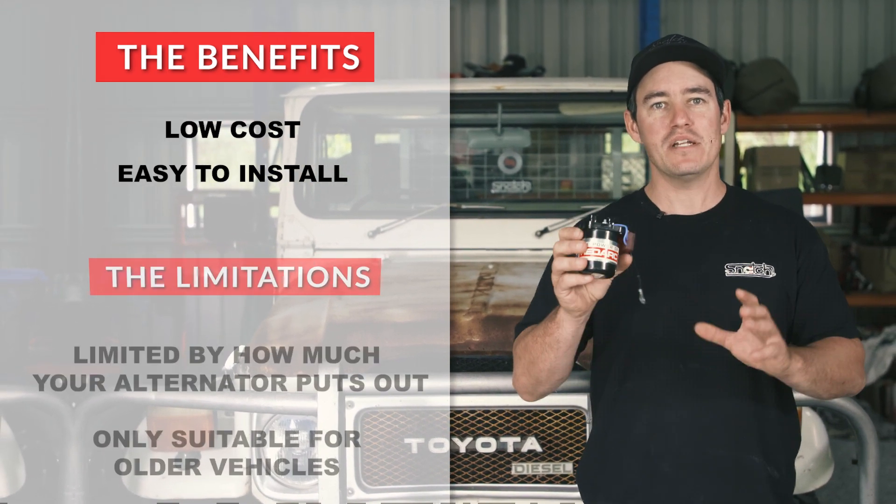Many modern four-wheel drives have what's called a smart alternator. They're smart in the sense that they'll trickle charge your main battery — they'll charge the battery based on how much voltage is in that main battery. Because they're able to trickle charge it, the alternator's not working as hard. It goes on and off, and therefore puts less strain on the engine and you'll use less fuel. That's why they're smart. However, they don't exactly work well with an isolator.